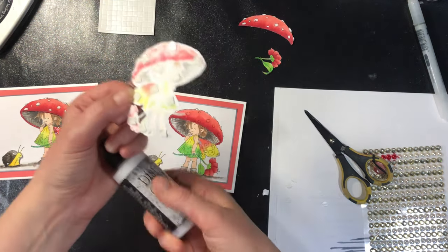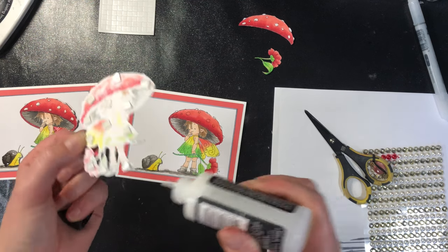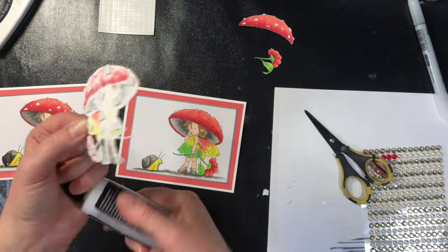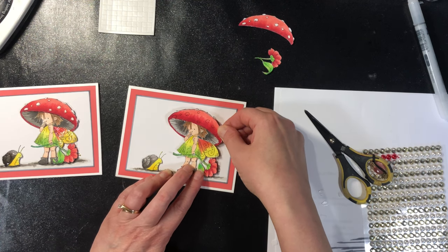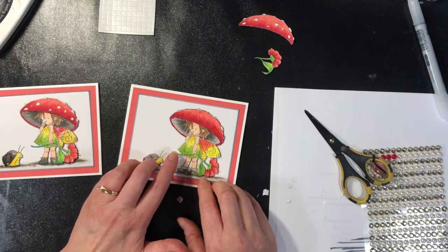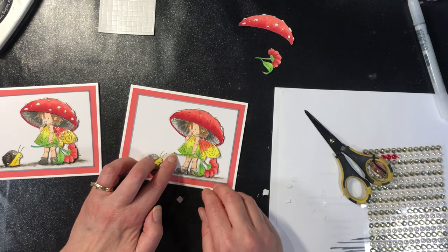All right, and then I do like to put a little tiny dab of glue where this stem is. Once again, this gets glued exactly over top of the image. I like to hold this down — it just gives it a little bit of a flow to it.